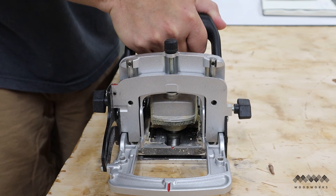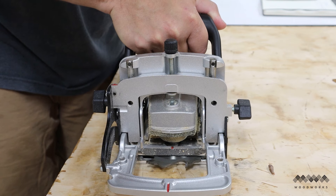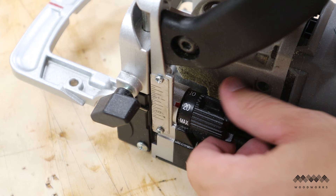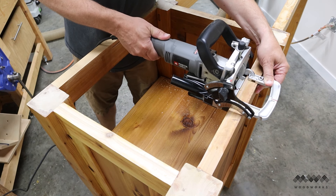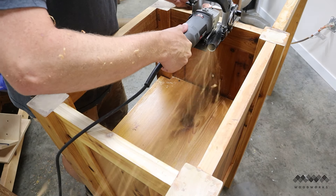A biscuit joiner uses a small circular blade to plunge into your workpiece and create a slot. Make sure it's unplugged before you try this. Make sure to have your biscuit joiner set to cut number zero biscuit slots — these are the perfect size slots for your z-clips to move in. Also, don't be lazy like me and skip the dust collection. These things will spit dust like an angry woodpecker.